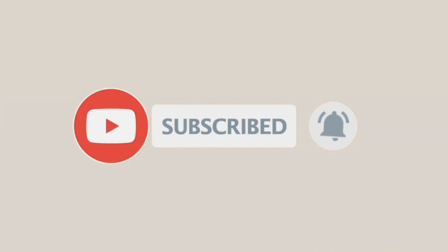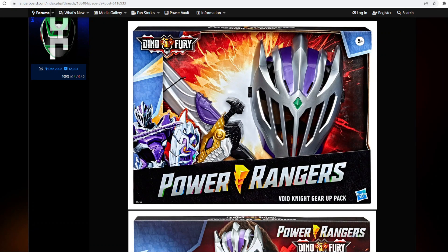What's going on everyone, welcome to the Fan Club. We have some amazing toy news — I am actually excited for this even if this is a quote-unquote kids item. We have a Power Rangers Dino Fury Void Knight Gear Up Pack.